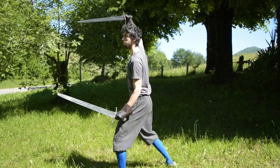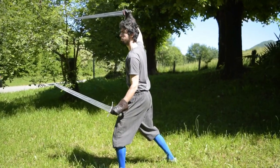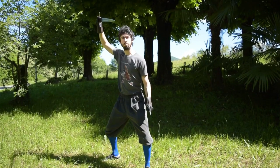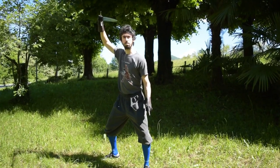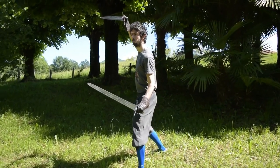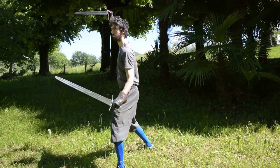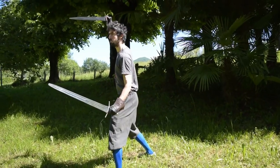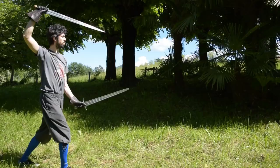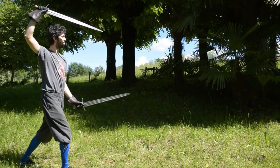Let's start with the guard. We are using the Guardia Alta shown by Giacomo di Grassi. We start with the standard guard he shows: left foot forward, right sword in the Guardia Alta with the tip pointing toward the opponent's face or chest, and left sword in Guardia Bassa with the tip pointing toward the opponent's belly or chest.